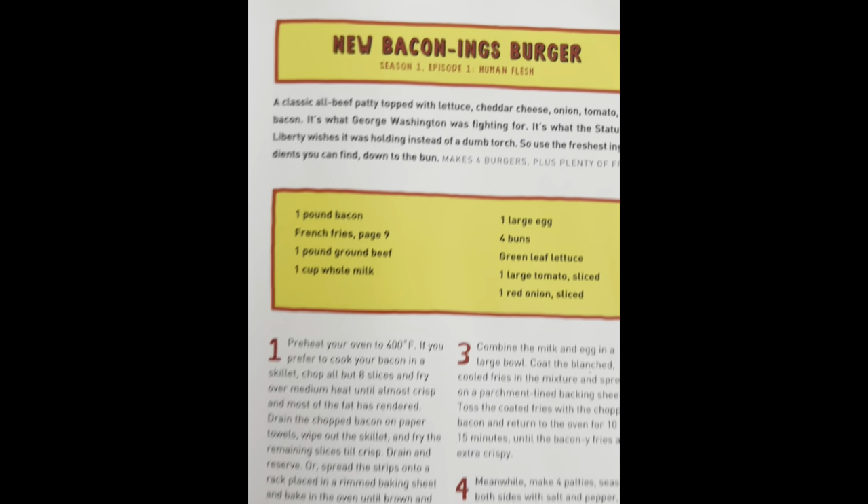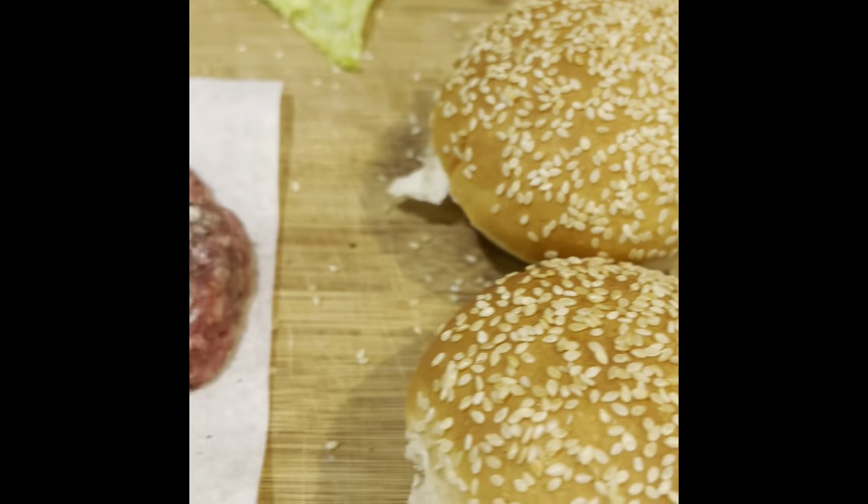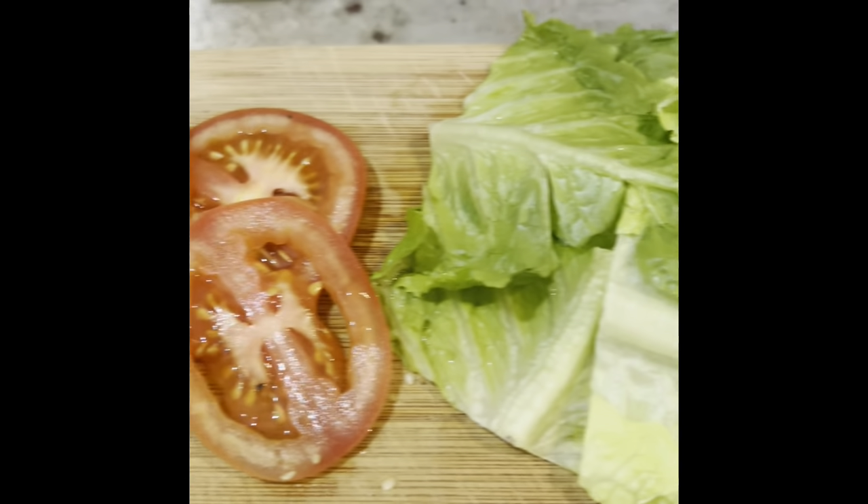It's pretty much a bacon cheeseburger with some toppings. Got that crispy bacon, of course, and all the goodies.